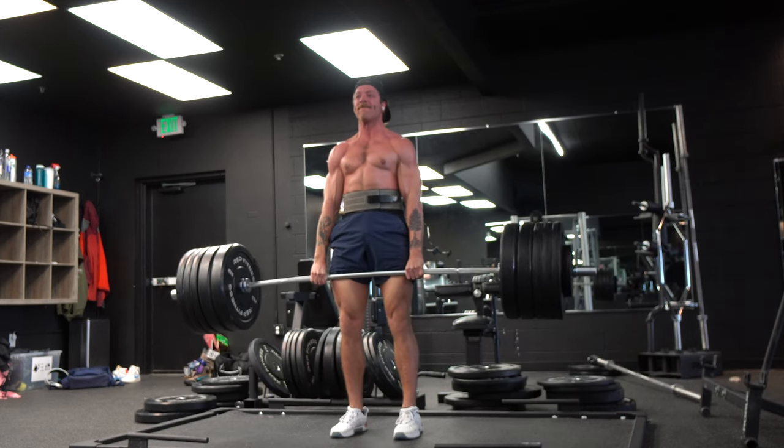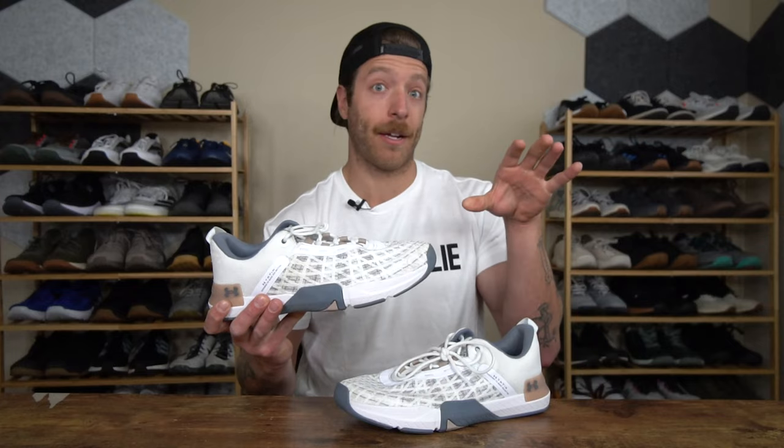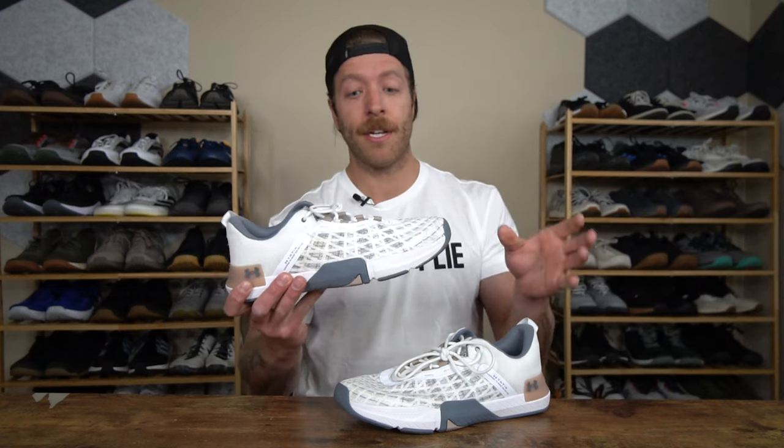I like the overall midsole construction, and I think if you're a fan of the Tribase Rain line and you like the Micro G Foam midsole that is regularly used in those shoes, you'll resonate with this model because its overall midsole and outsole construction are very similar, if not exactly identical, to the Tribase Rain 4.